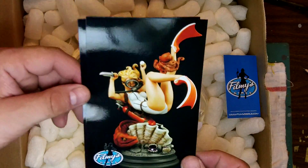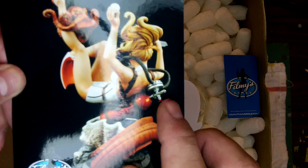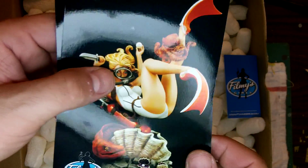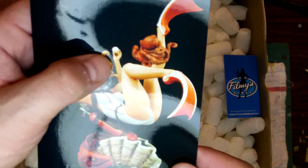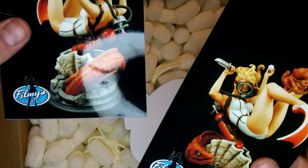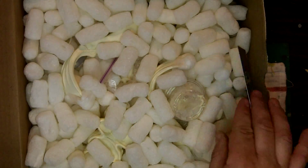The back view — the detail on this thing is crazy. The air tank is cool, the valve, the regulator. The mask can come on and off. I believe the knife blade is metal — I'll find that out in a second. And I think it comes with three pearls: a regular pearl, a clear one, and a black one. We also got a Filmy's Girls sticker — I already have my first one up on my workbench, so we'll add that to the collection.